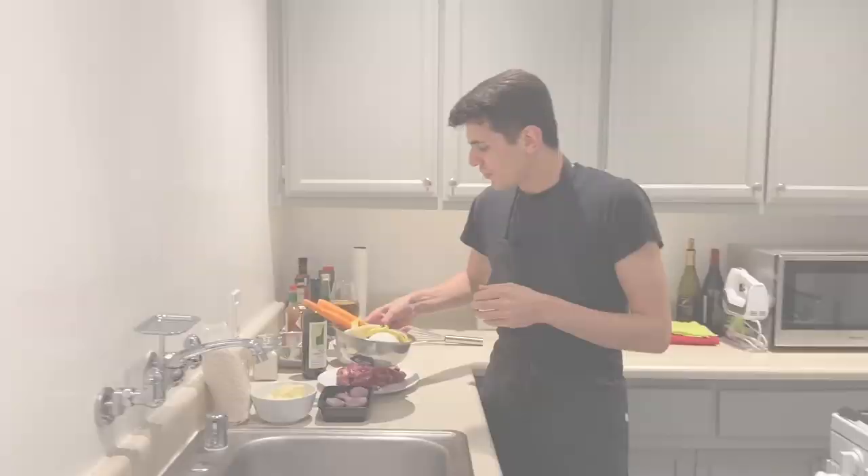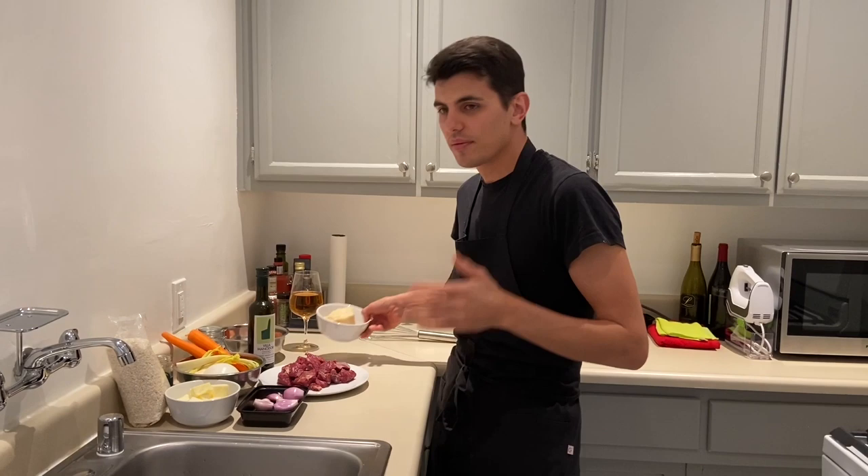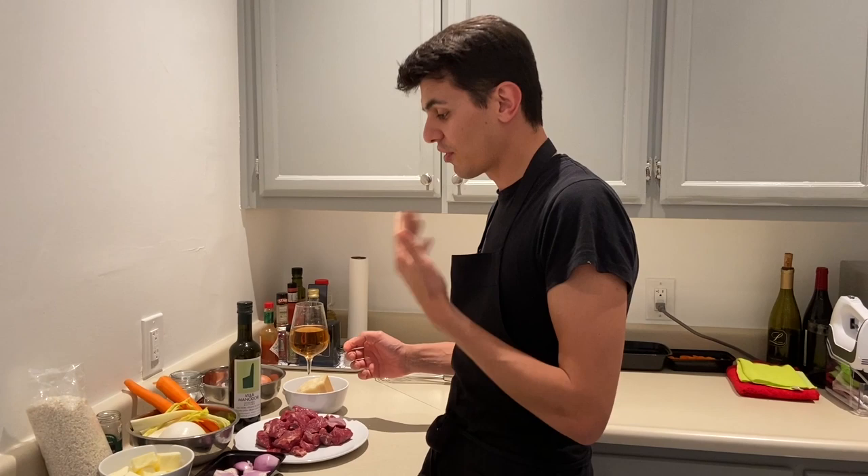First of all, we need, of course, parmigiano reggiano, 24 months aged. I don't like to use more than 24 months because it's too dry for my taste. And then we are going to use everything that we normally use for broth.